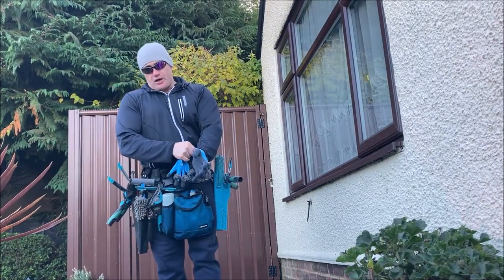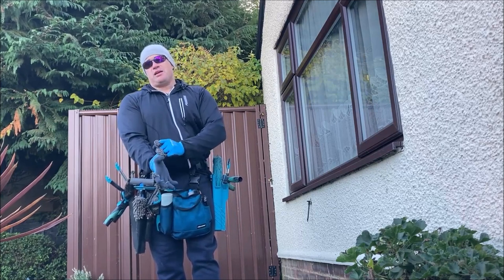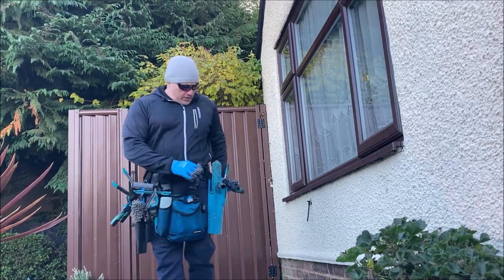I'm going to talk about the good and the bad about this new one. Overall it's a winner, but there are some things that could have been done better on it.